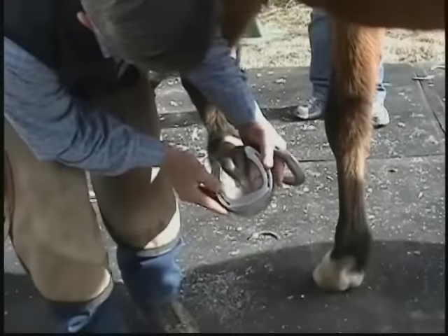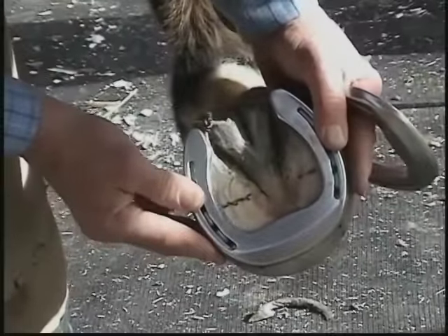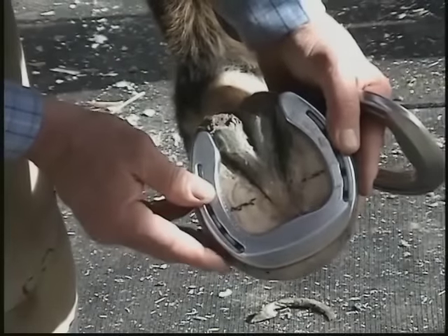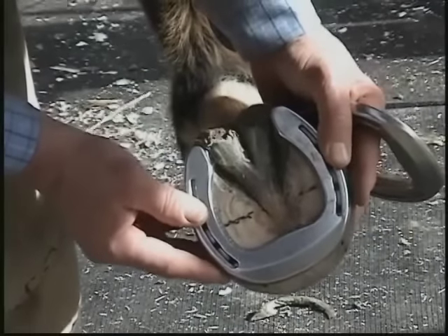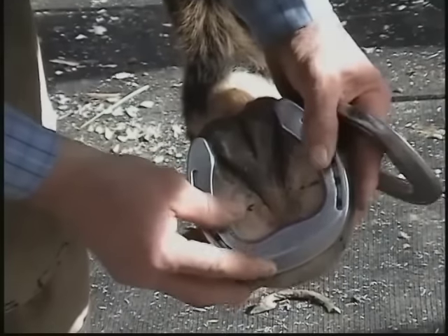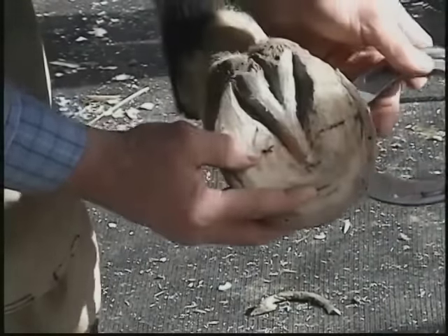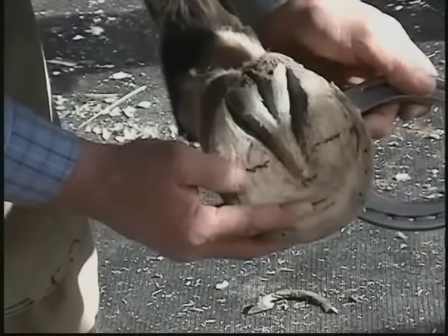We're going to use an aluminum shoe on him because we want this toe to wear out as rapidly as it can, just to help with this treatment process. This is the shoe that I believe we're going to use. It fits well to the back of the central sulcus, and the breakover point is there — remember the line that I drew? That's where we want that breakover.